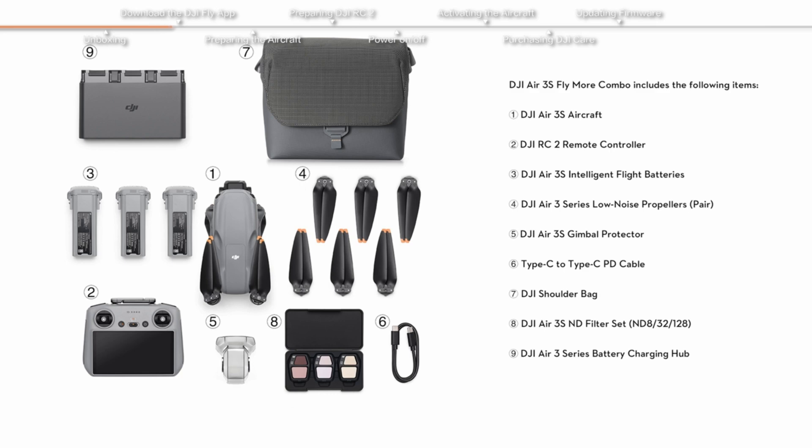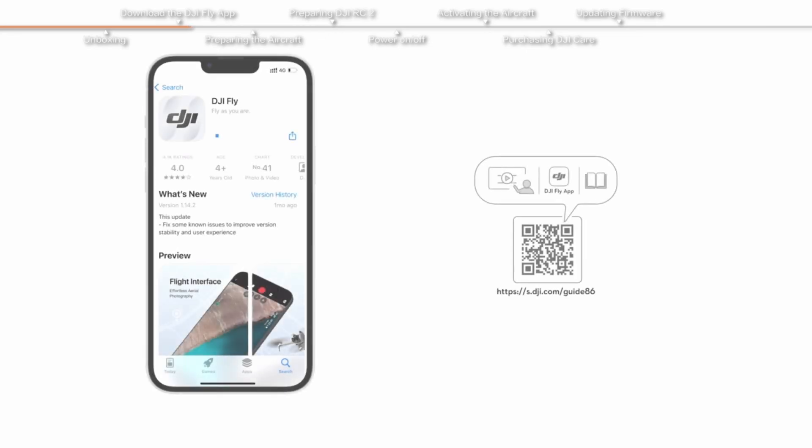Before we dive into the skies, we need to download the DJI Fly app. This app is your co-pilot — it'll walk you through the setup and stop you from accidentally turning your drone into a UFO. Search for the DJI Fly app, download it, install it, and boom — you're officially in the drone pilot club. Jacket and sunglasses optional but recommended. Open the app, create or log in to your DJI account, and connect the drone to the controller.